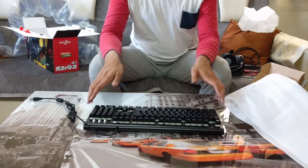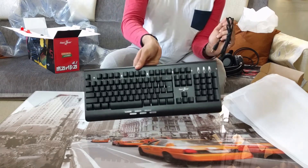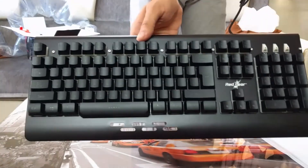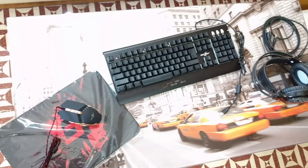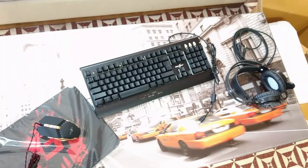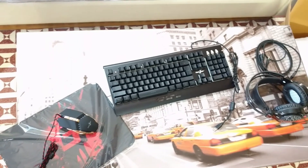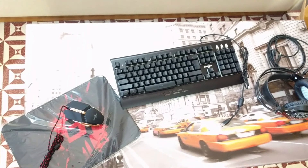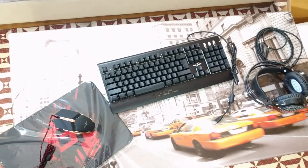The build quality seems just fine for this price. The aluminum on the top of the keyboard isn't super thick but it's fine. For 2500 rupees, I'm actually quite impressed — nothing feels cheap. The cables are braided, the plastics are good, the aluminum on the keyboard is nice, and the LED headset looks great. It's kind of a value-for-money product for people looking to upgrade from a basic Logitech kit.